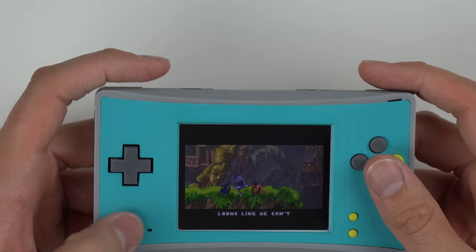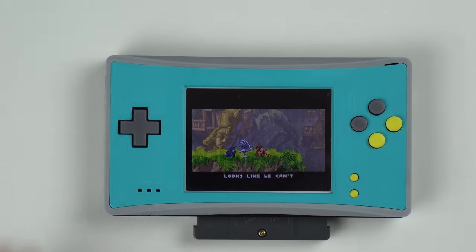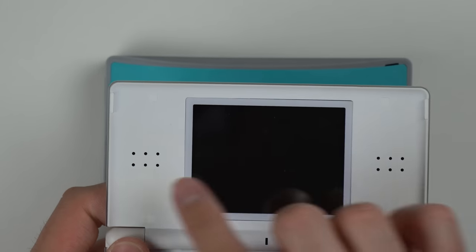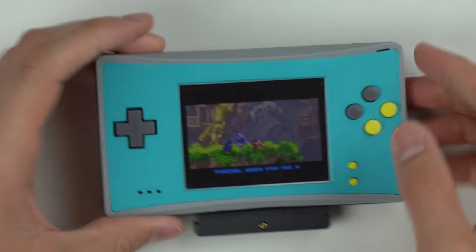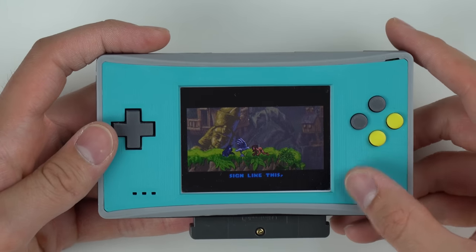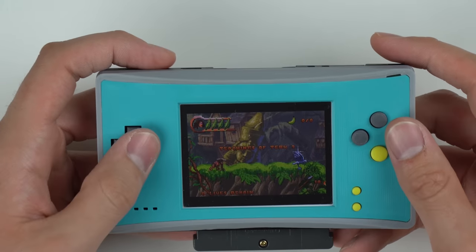One thing I didn't point out — the speaker is down here now. If you look at the original DS Lite, obviously the speakers are up here. No speakers down there. So basically this guy had to do some rewiring to bring the speaker from up there to down here. Start, select, and all these buttons were already here. I still got the right and left trigger, obviously, because you need those for Game Boy Advance games.